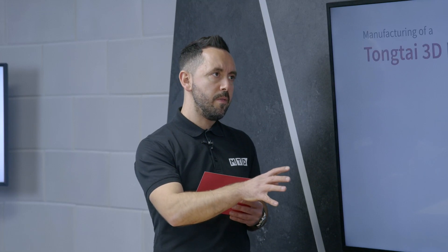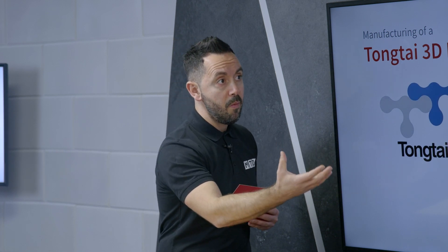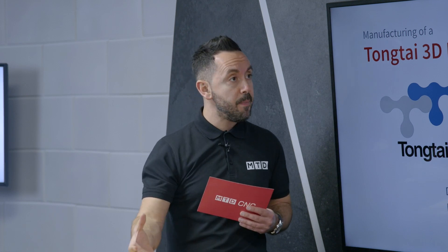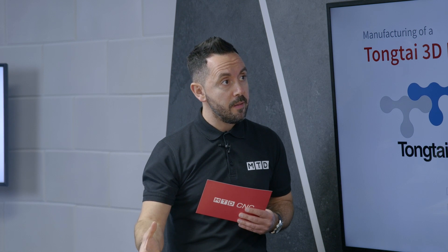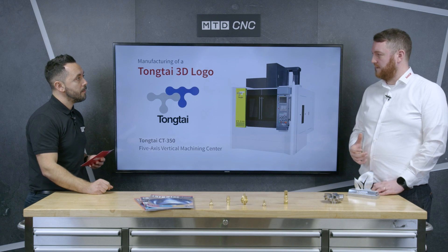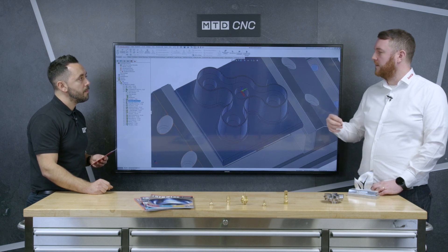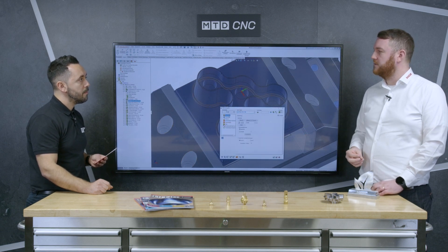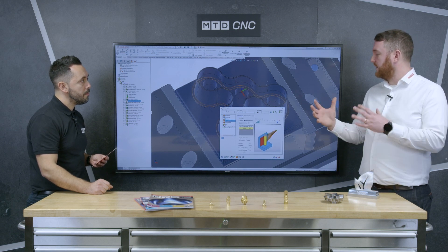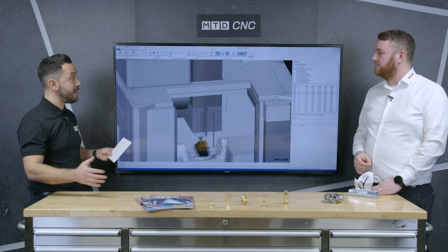Let's discuss some of the time-saving benefits using iMachining, starting with cycle time reductions. On average, what would you expect a typical cycle time reduction to be? On average we're seeing up to 70% cycle time savings. The harder the material, believe it or not, the better it is for iMachining — you can get up to 90% cycle time savings cutting into titaniums and harder steels. 70% is roughly the average marker you'll be gaining. And that's massive — it's absolutely game-changing.